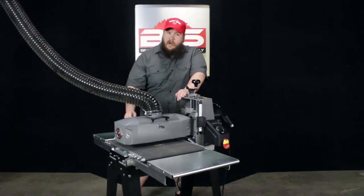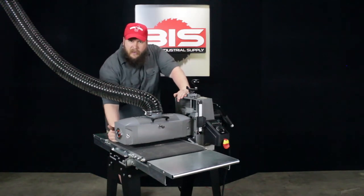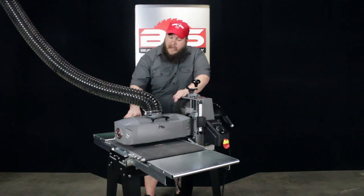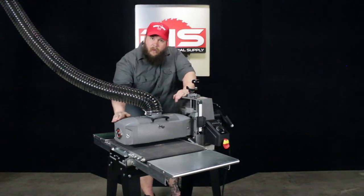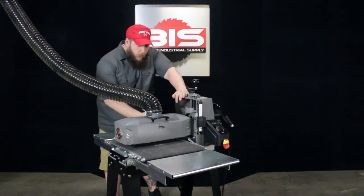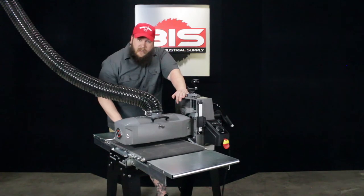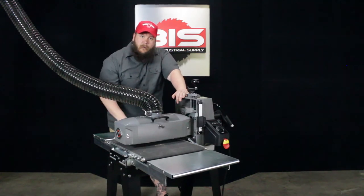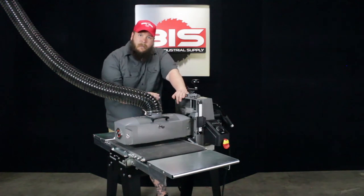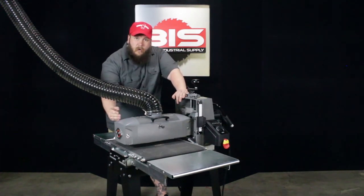One of the issues is if you're trying to sand something larger than the size of your sander, you don't want to leave a ridge where the end of the drum is. So one of the features of the Supermax drum sander is you're able to take the drum slightly out of parallel when you're sanding things that are wider than 16 inches with a quick release lever. That barely takes this out of level, so it doesn't leave a ridge on your piece. Once you flip it around and go through the rest of the way, the entire piece is sanded smooth with no ridge in the middle.